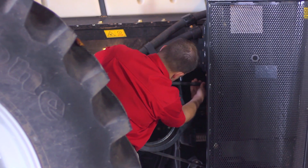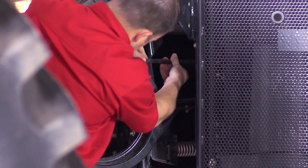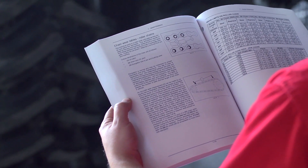Now inspect the belt. Check for cracks, especially those that run across all three ribs in the same place. Be sure to inspect and test all other drive components according to your operator's manual.